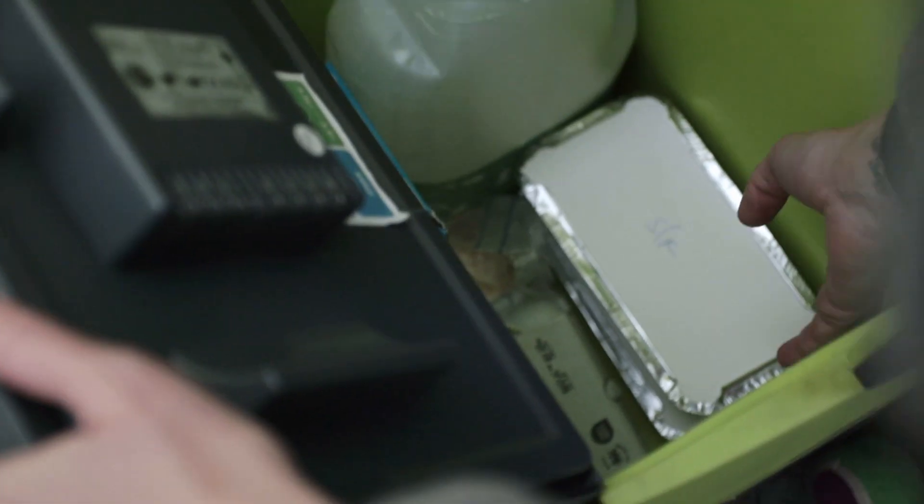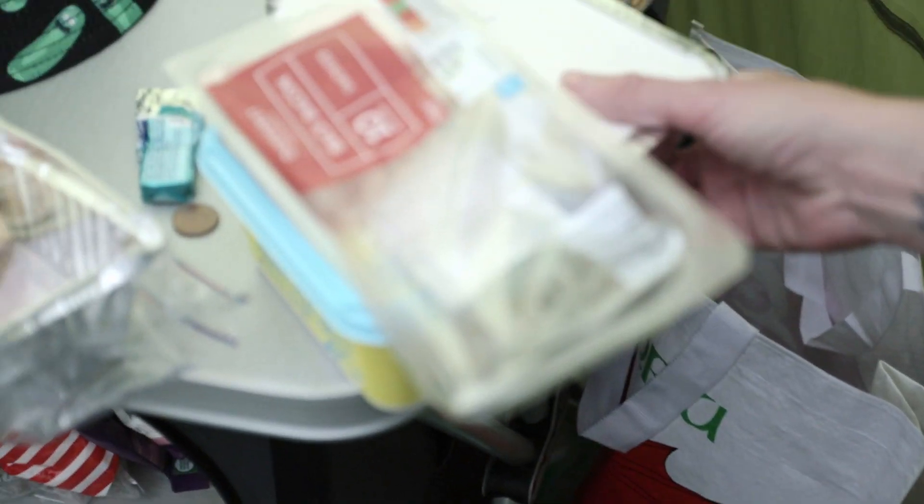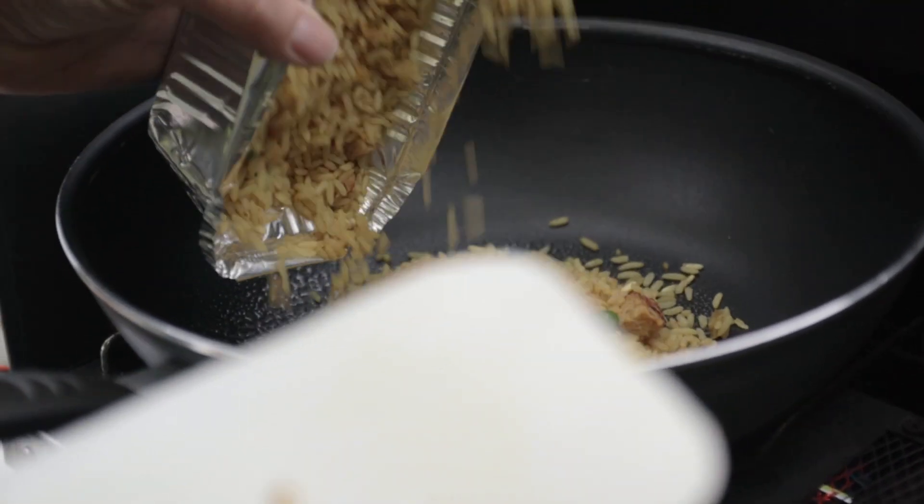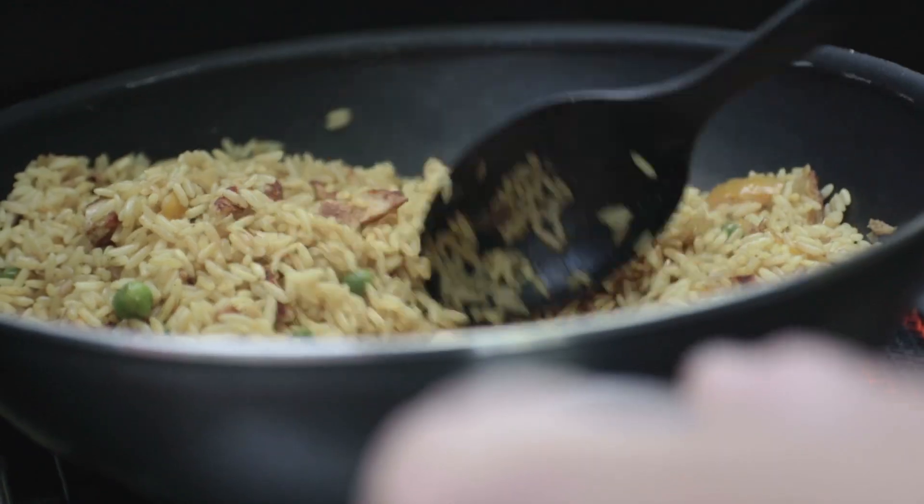We're going to cook our last meal now - the stir fry we pre-prepared before we came. We're just going to warm that through on the pan and add a bit of sweet chili sauce.